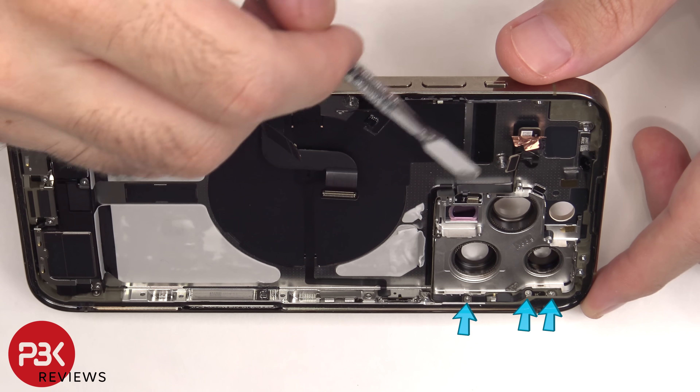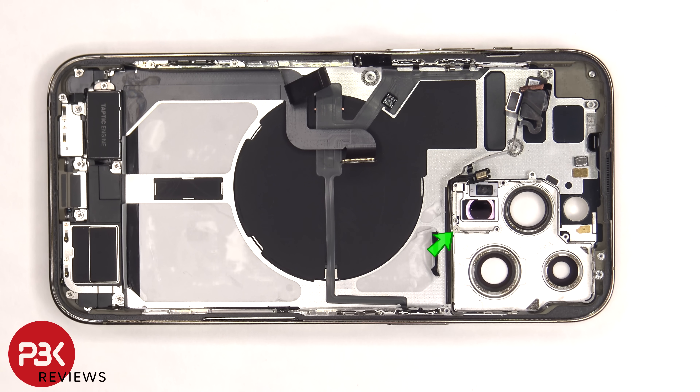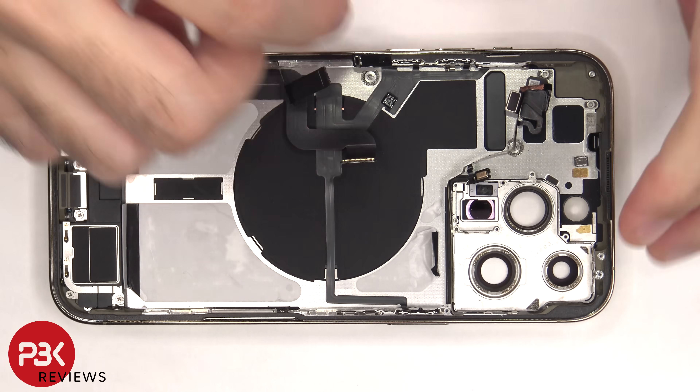There are three Phillips screws holding this flex cable to the frame that need to be removed. There's also another tri-tip or tri-wing screw which needs to be removed. Now this flex cable can be removed.